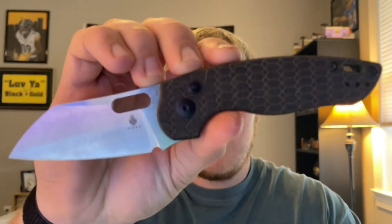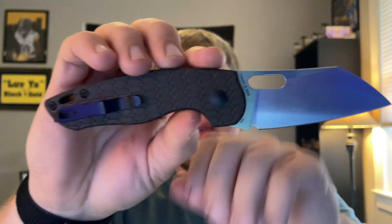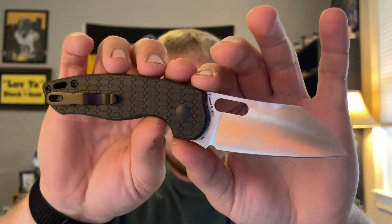What's going on guys, Alex with 814 EDC, and today I'm ready to do my full review on the White Mountain Knives exclusive mini Tausr K button lock. This came out probably about a month ago or so — maybe a little bit longer. I forget how long I've had this; it's a review that I needed to do.